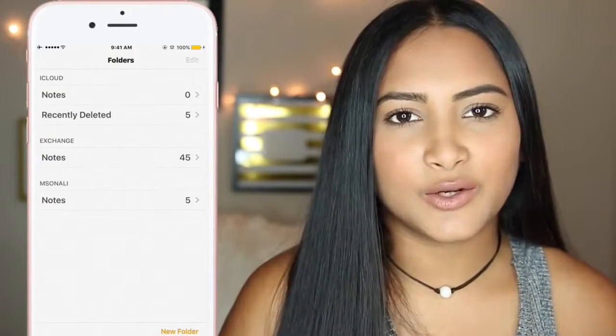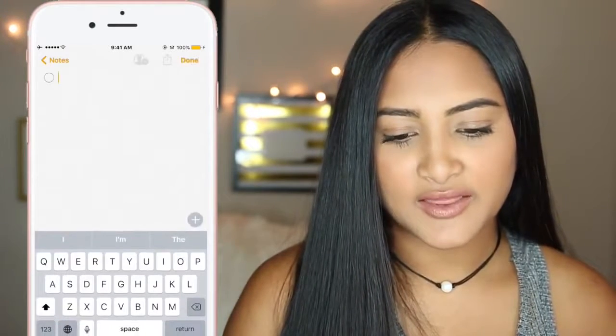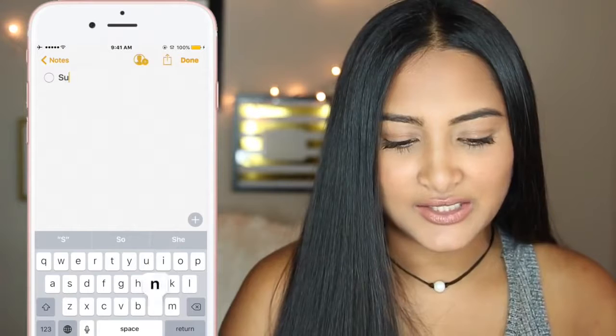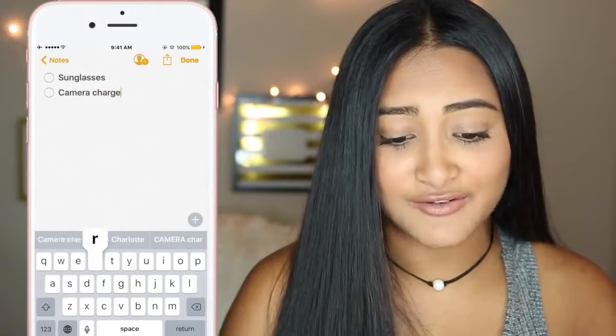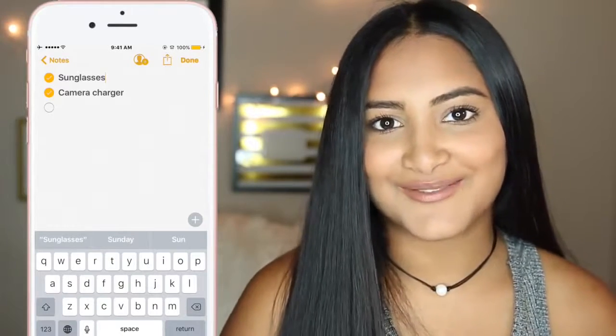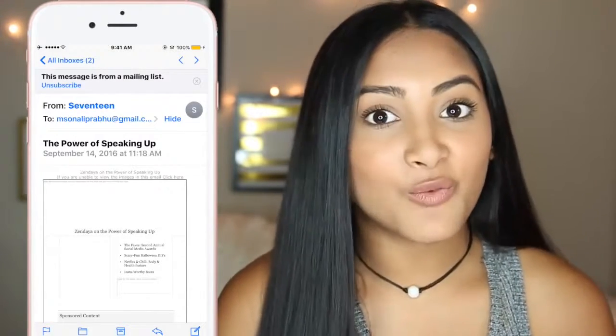Now I'm going to go through some really cool features I found in the new update. The first one is that you can create bulleted lists in Notes, which is really cool because I've always wanted to do that. It only works in the iCloud section of your Notes. If you press done and click the check mark it starts a bulleted note, and you can actually check items off, which is so cool.